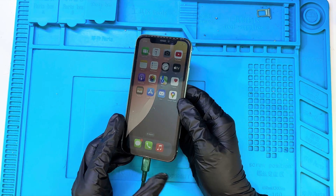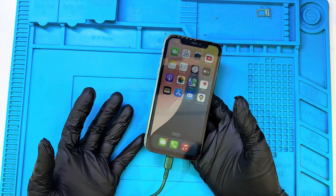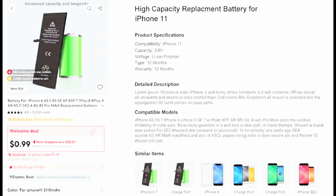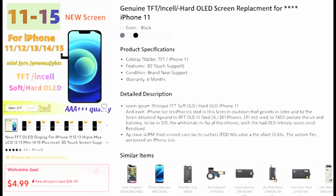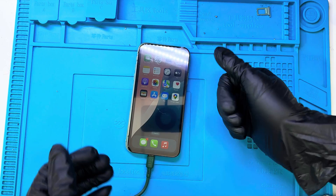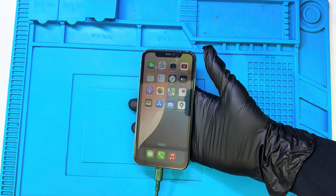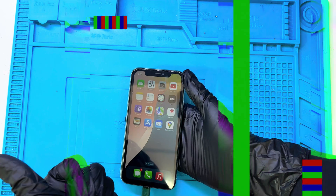I did notice that this phone had a lot of third-party applications installed, so I'll need to format it completely before doing any further testing. Once that's done, I'll upload a full checking and review video soon, so stay tuned for that. Now let's go over the total cost of this repair and see how much it actually took to bring this phone back to life. The total cost for this entire repair came to just under $120, including the display, housing, motherboard, and all other parts. Considering how well the phone is performing now, that's an incredible value for less than $120. Thanks for watching!